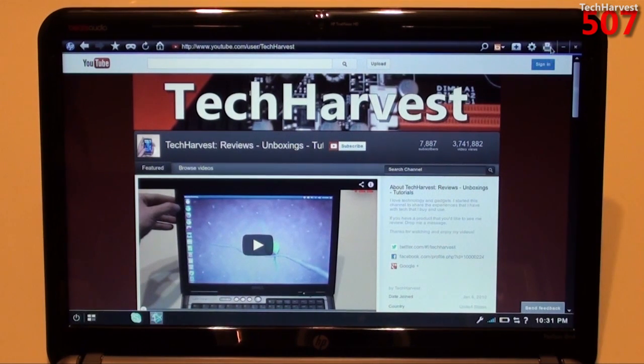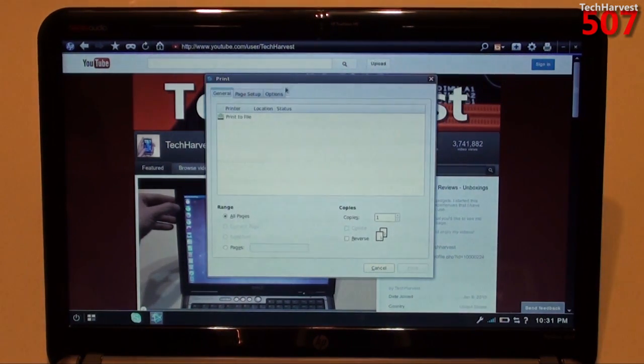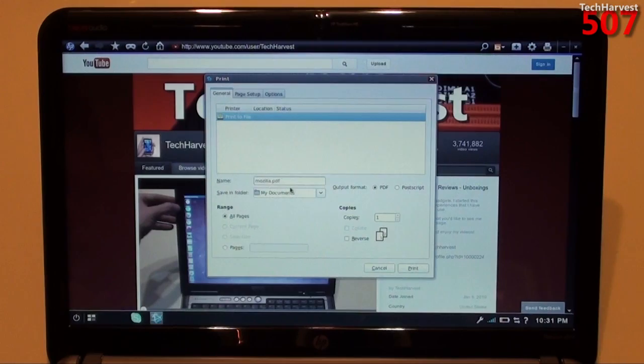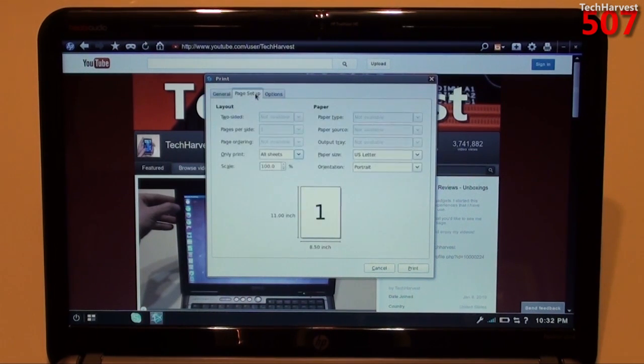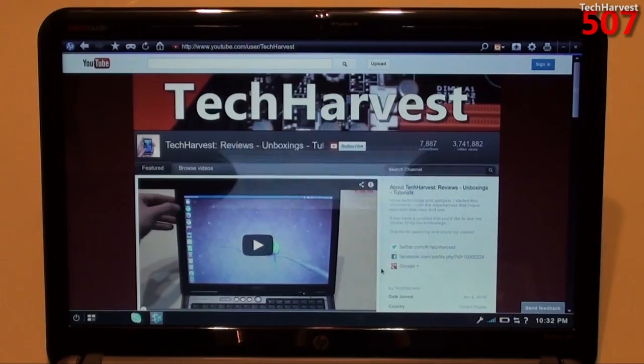Let me click on the printer icon here and see if it can recognize my network printer. As I delve deeper in here, it says if I want to print something, it says Mozilla.pdf — so this browser is obviously based on Firefox. I really don't know how you would print from here. Maybe it's in the settings, or maybe you have to have an HP printer. But it doesn't look like it's picking up my network printer.